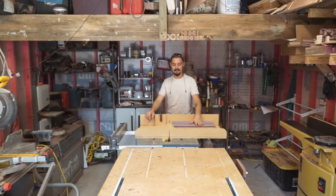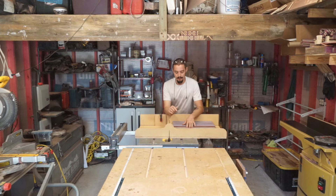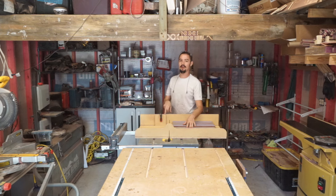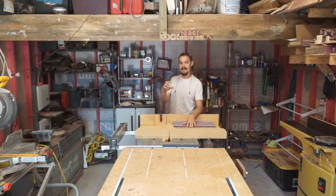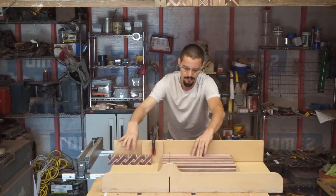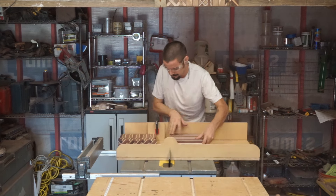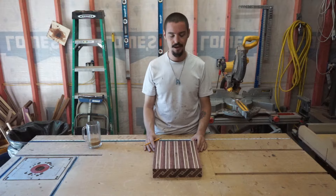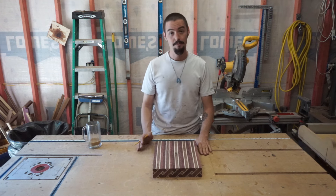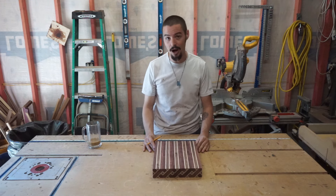I have my crosscut sled all set up and I'm ready to go. One thing you want to take into account is the thickness of your board. My target dimension is inch and a half thickness, so I'm going to set my crosscut sled at inch and five eighths. This gives me a whole eighth of an inch for planing and sanding, bringing my board down to its final dimension. As I cut these pieces, I keep them in order and in the orientation in which they came off the saw — this is important for achieving the most consistency in your pattern. Do yourself a favor and mark your pieces in the orientation in which they came off of the crosscut sled.